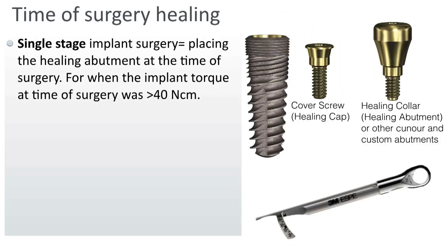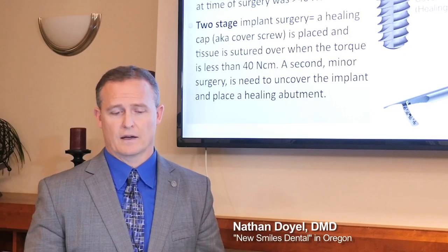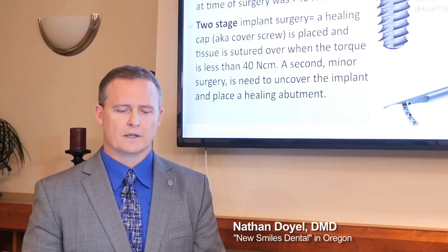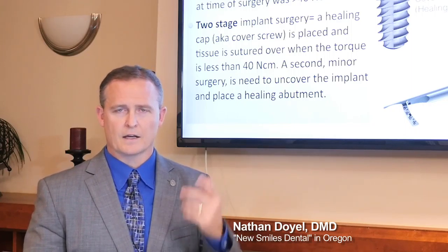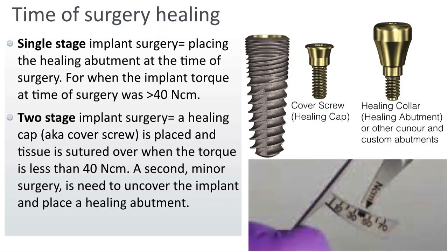If I put a cover screw on and bury it underneath, and have to go back later and uncover it, that's the two-stage surgery. I might choose that if I'm concerned about implant stability — if I have torque less than 40, I might choose to bury it. It requires a minor second-stage surgery to uncover and expose the cover screw, at which point I place the healing collar or healing abutment.